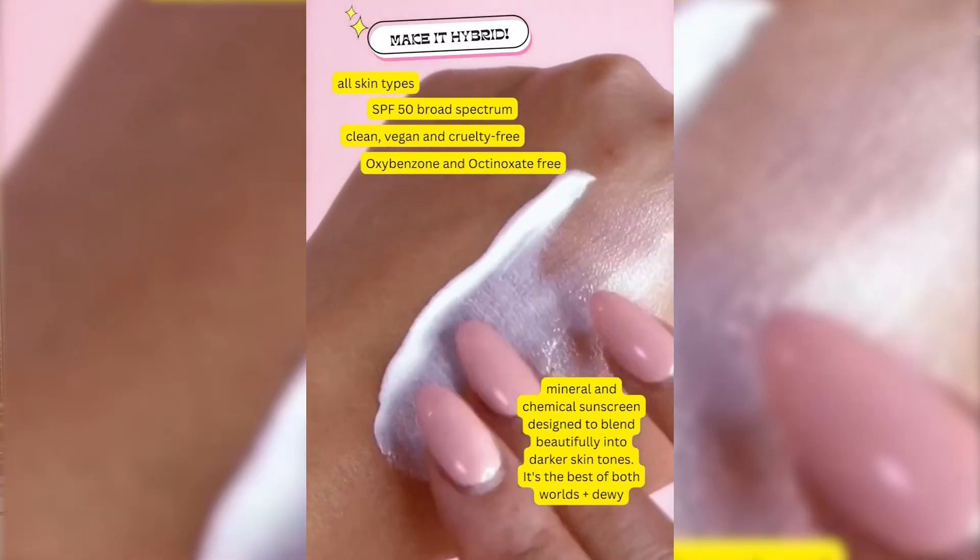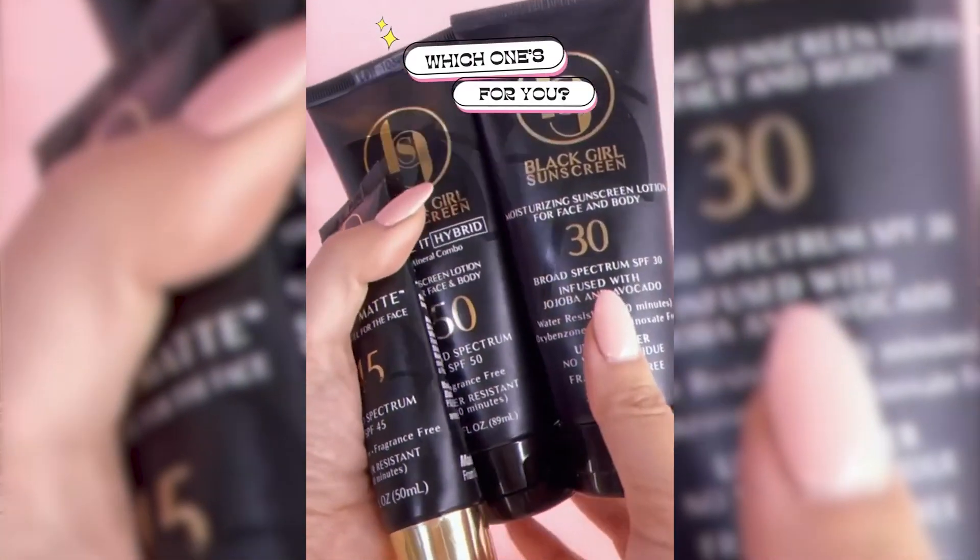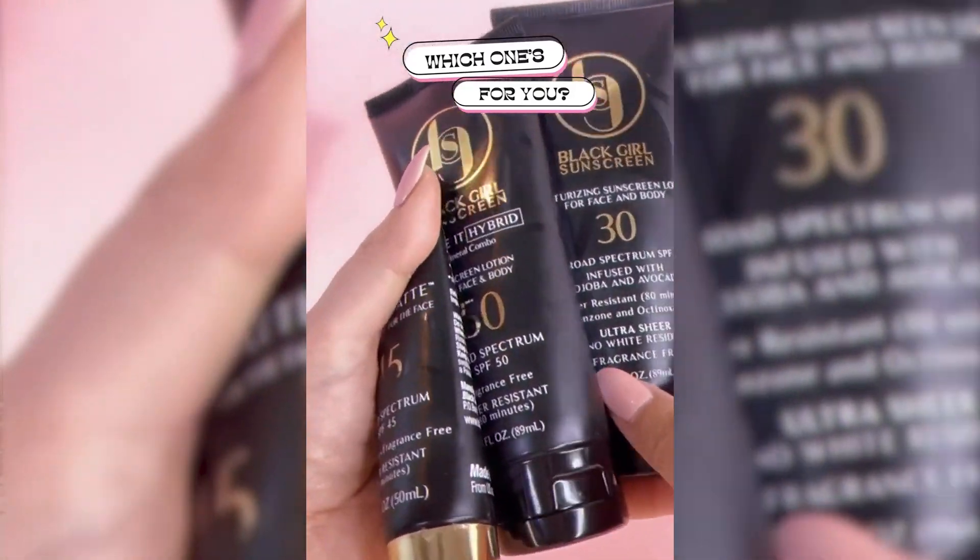It's not quite invisible no matter how well you blend it in, but it doesn't make you look ashy either. Just to demonstrate — I haven't worn sunscreen yet today, so I'm going to apply it now. My skin's oily and it's 35 degrees today. One thing to note is that Make It Hybrid has a more watery formula than the original Black Girl Sunscreen, so don't squeeze too hard.